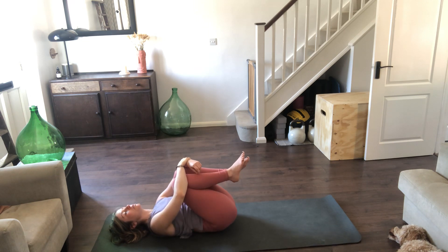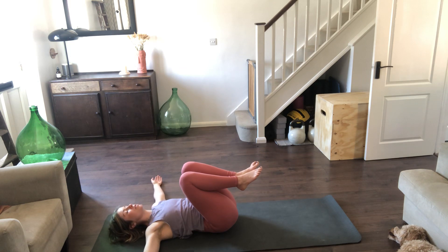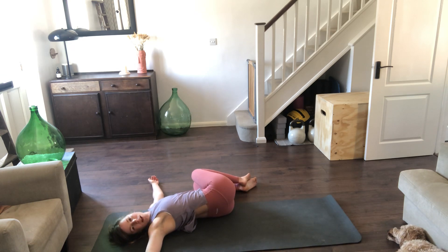If not, we're going into a spinal twist. Take the arms out into airplane wings, back of the hands onto the floor. Inhale through the nose, then exhale, allow both knees to fall to the left as you turn the head to the right, closing the eyes if you haven't done so already. Feeling that stretch in the lower back, in the chest, through the spine, maybe in the neck and the scalenes.